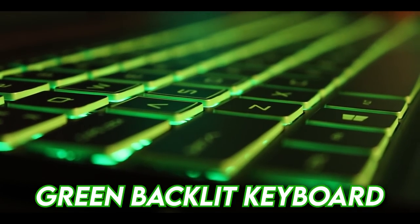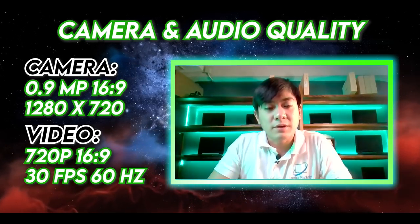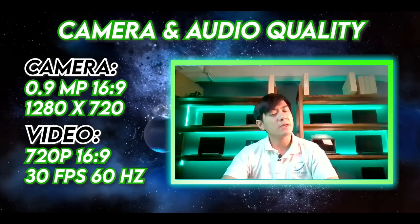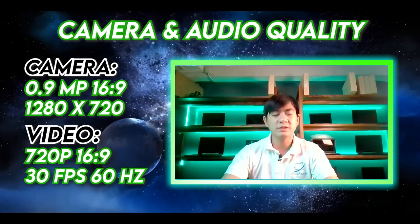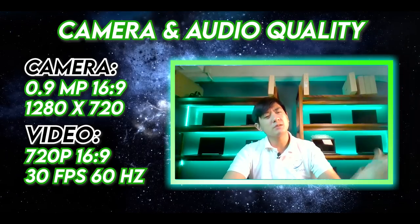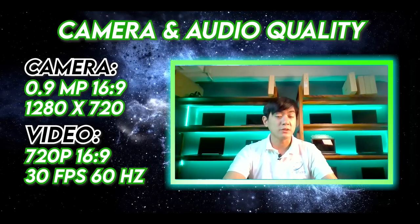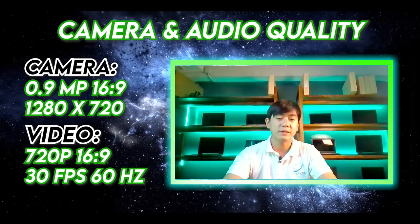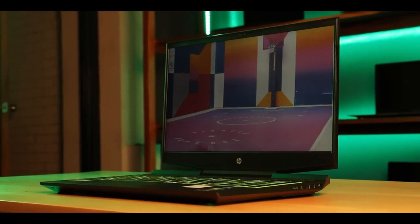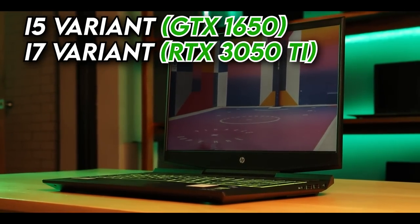Now testing the camera. What you're hearing right now is the audio quality of this HP Pavilion 15. Similar to other laptops, it's a 0.9MP webcam — nothing special. Previously we vlogged a unit with a GTX 1650; now we're trying out the RTX 3050, so let's check the difference between them.